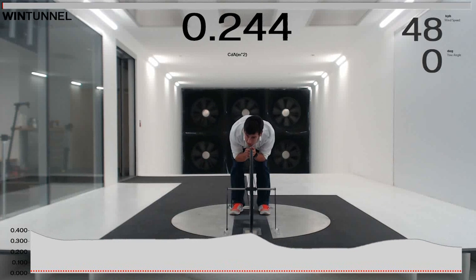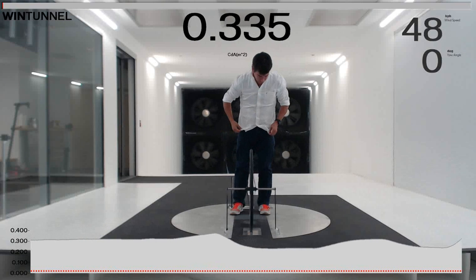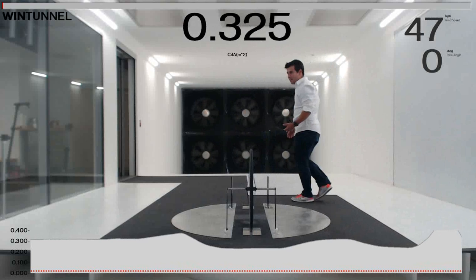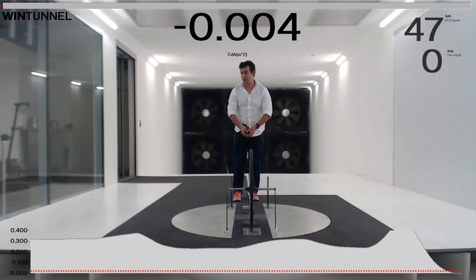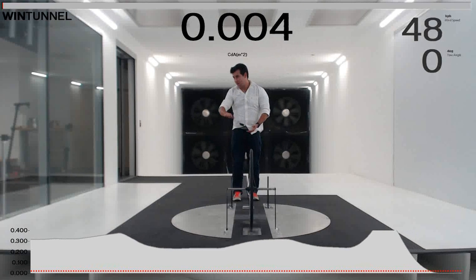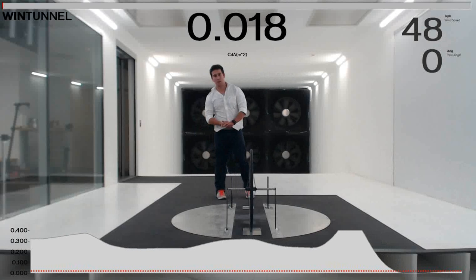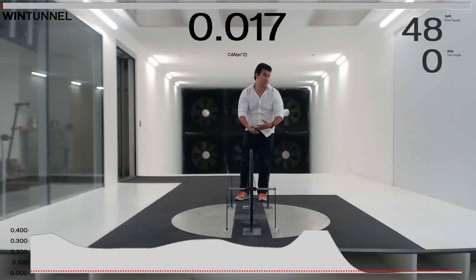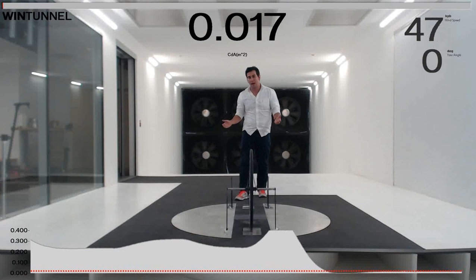It's fairly hard to measure air because it is moving so much — you can see with my shirt it's shaking around. As I get off this balance, there's no interaction from anything else around, so everything drops back down to about zero and then stabilizes back to the drag of the wheel. Now, this is circular, so we can rotate the wheel, rotate the bicycle and the rider into a crosswind and simulate everything out on the road that you experience.